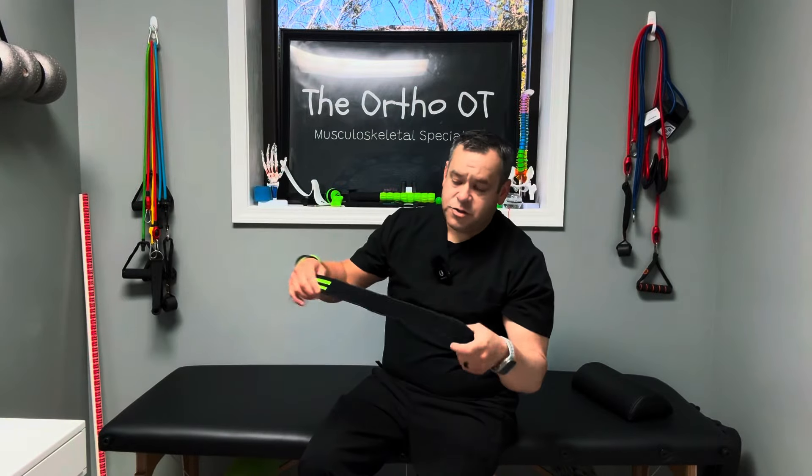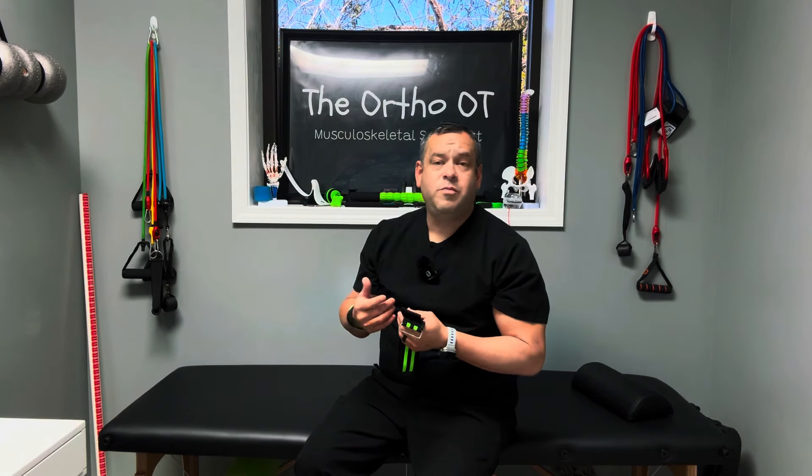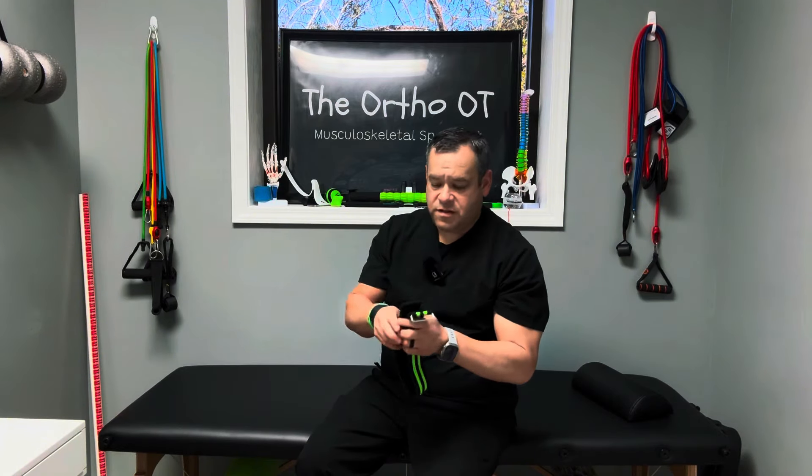Now before you do any of these techniques shown in the video, you want to make sure that your healthcare provider, your physician, etc. has cleared you to do so and it's okay for you to do. What we're going to do is take one of these blood flow restriction straps. You don't have to use one of these — you can get them online pretty inexpensive — but you can use even a towel. I've had people use pillowcases, even a belt that you put in your pants, all sorts of things.